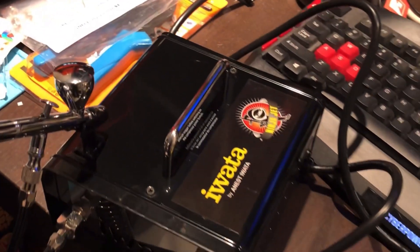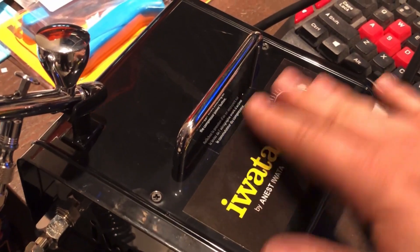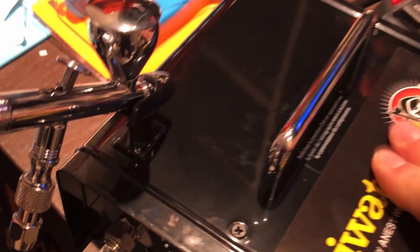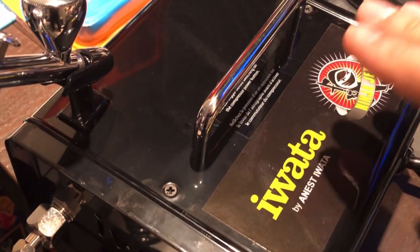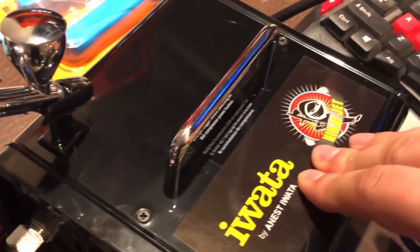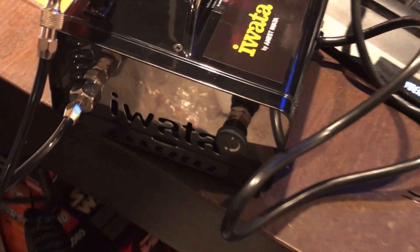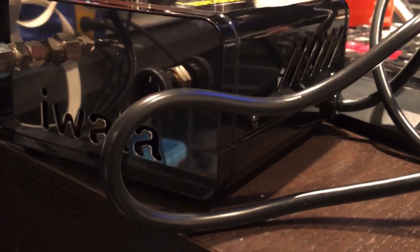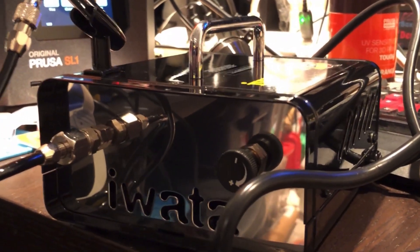Yeah, so it's still quite loud, but you'll notice that most of it is because of the casing. If I turn it back on and press it — yeah, so the case seems to have severe rattle. I'm wondering if I put it on some rubber mat, maybe that'll take some of the rattle away and then it'll be a lot quieter.